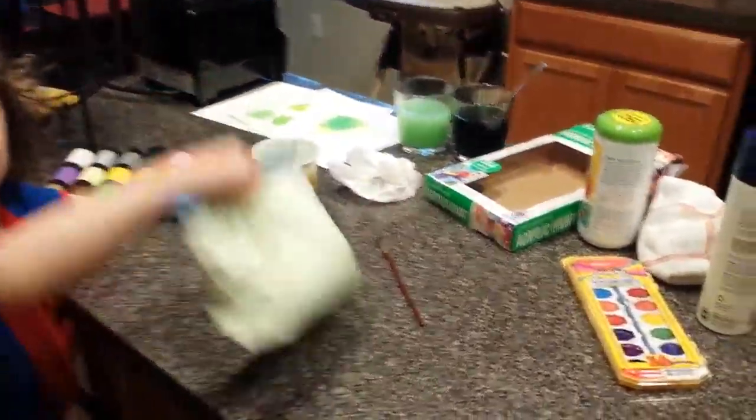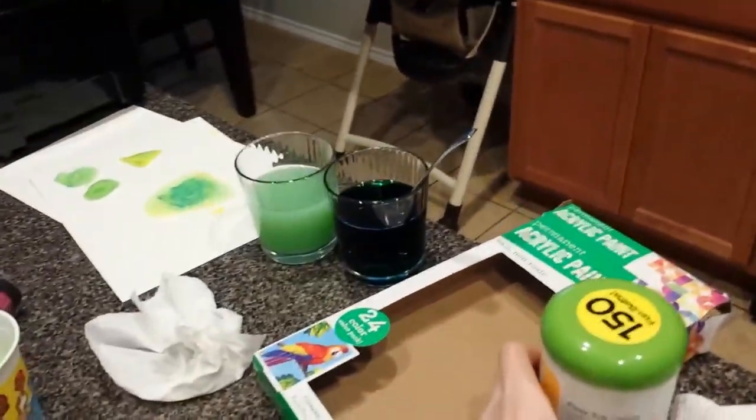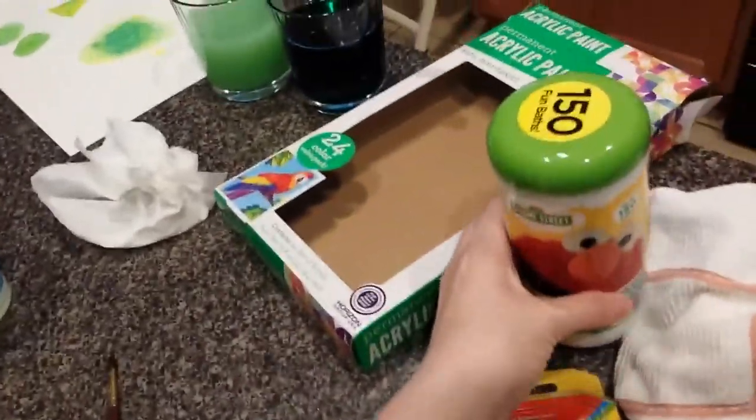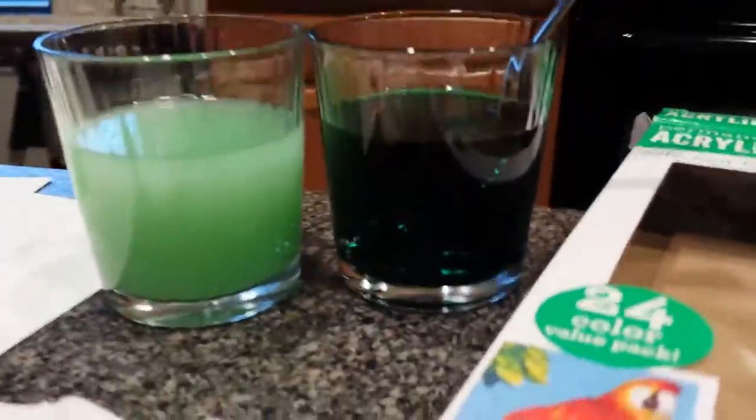We did green water with some of these bath tabs, and that's the green it produced.